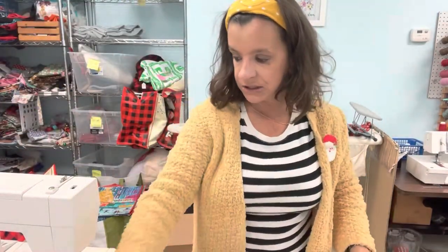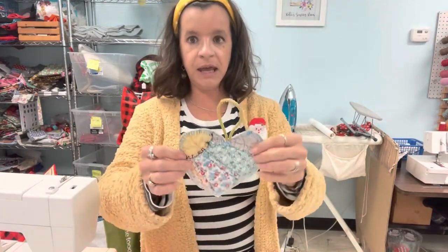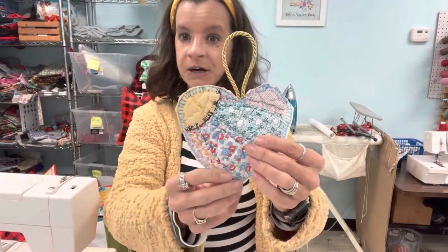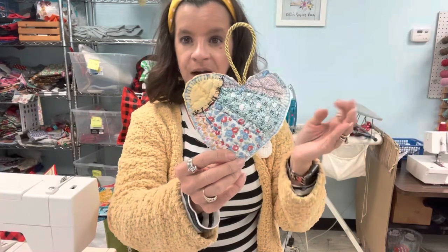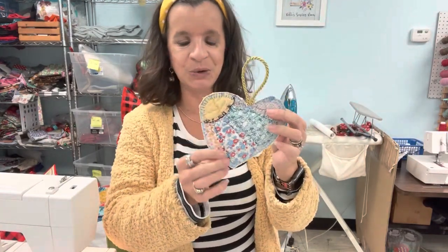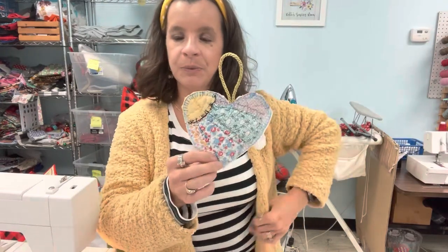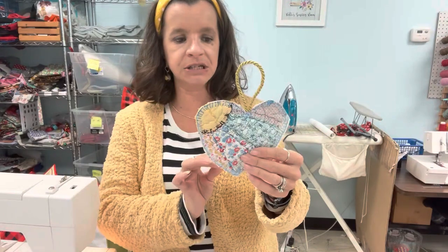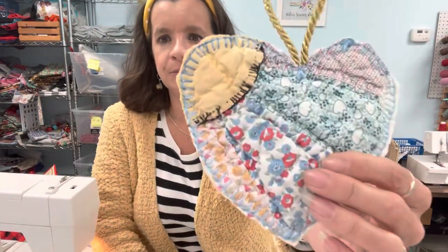So I'm going to go ahead and show you the ornament that I did. This is just a heart shape. On my sewing machine I have some decorative stitches, and honestly, as long as I've been sewing, I really don't use my decorative stitches a whole lot. Now that I've gotten into quilting the past couple of years, they serve a little more purpose for decorative edges.